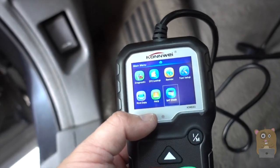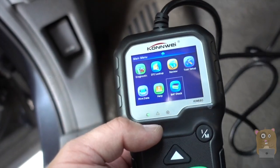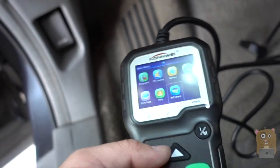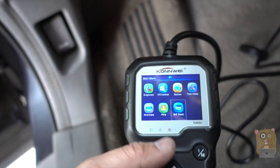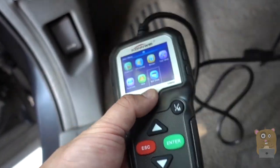I can use this to identify the part that caused my check engine light to come on, just go to Pep Boys, buy the part, and replace it myself. I get to save at least half. Just using it once and replacing one part, this unit pays for itself.